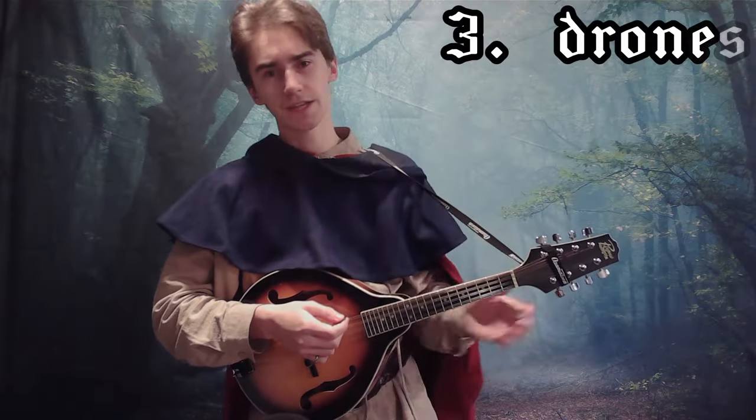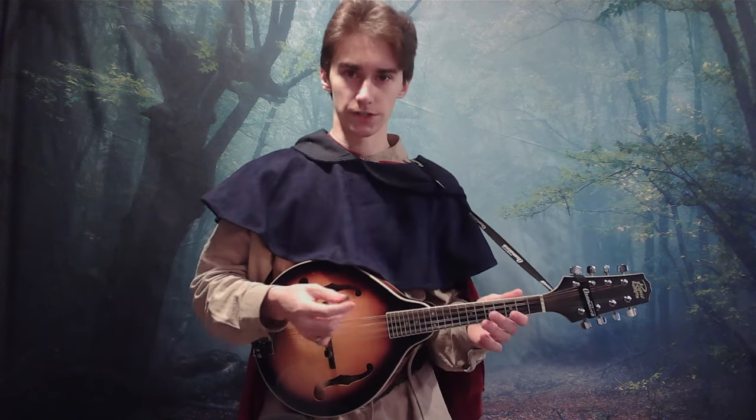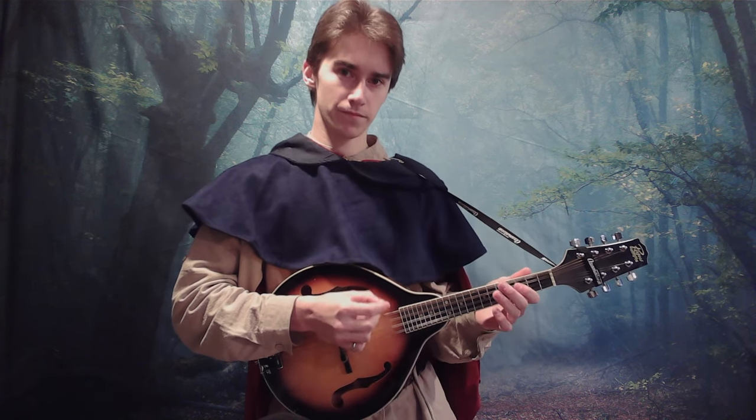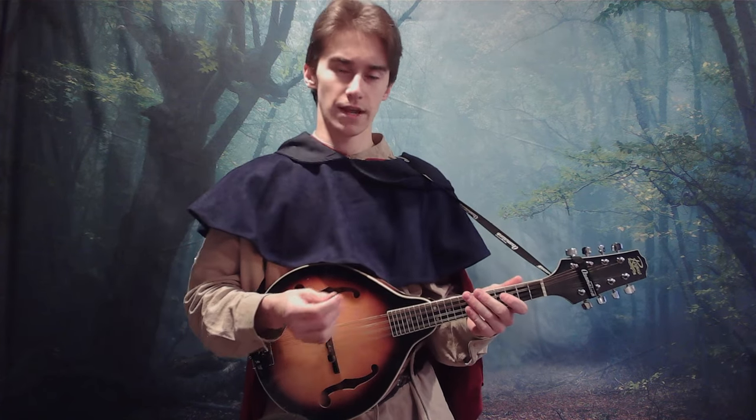Step 3 is the idea of drone strings. This is where you pluck a string and you let it ring out for as long as it wishes. This can be done either once at a time, in pattern with a strum, or with multiple strings. This will fill the song and add the rhythm.